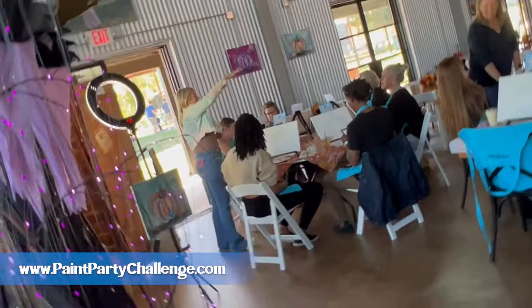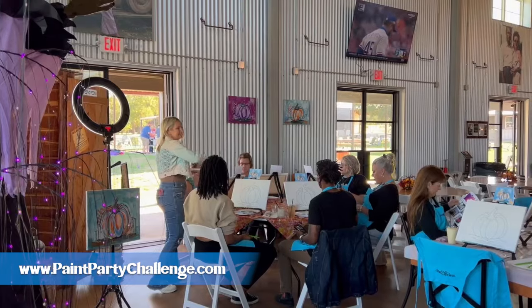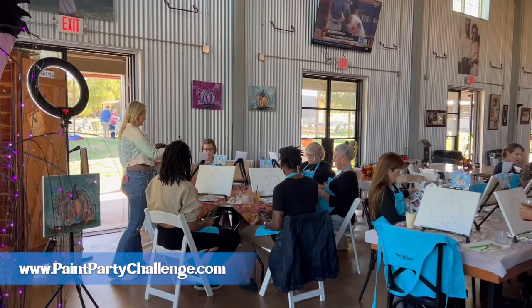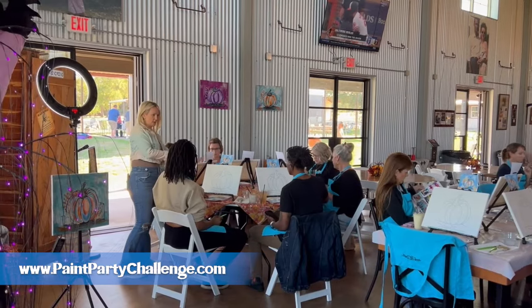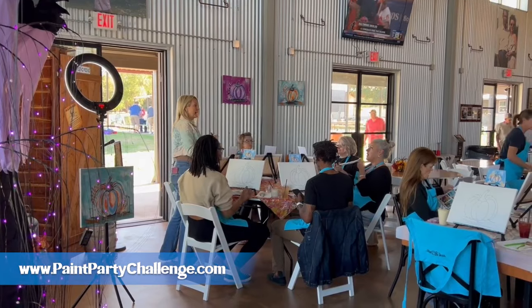Usually whenever I'm filming we can pause and you can hear me talk to the entire room, but since this venue is a little bit louder, I go purposely to each table. Here you can hear the sound of the venue.